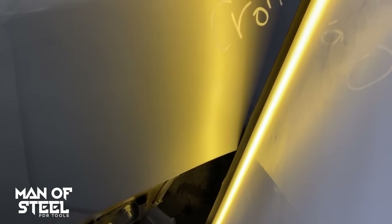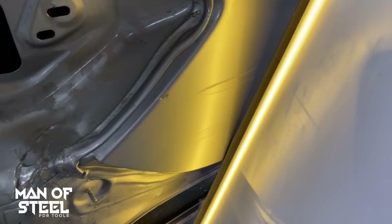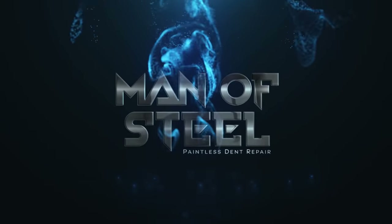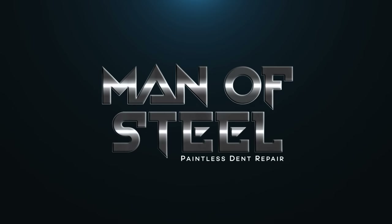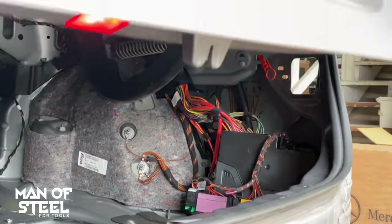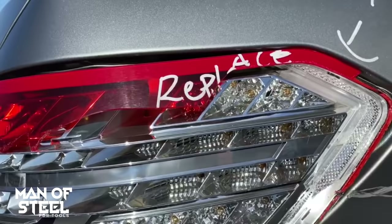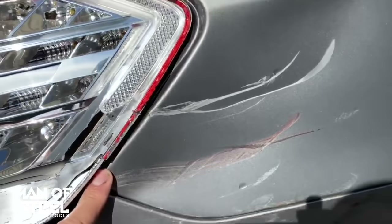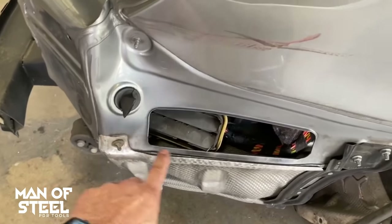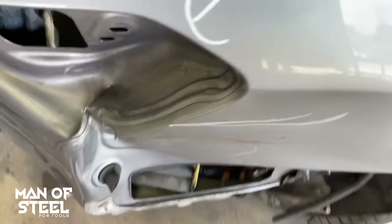Hello and welcome back. I am the Man of Steel. Today's episode we are profiling a Mercedes-Benz. This dent is creepy and freaky — you're staring at the dent and the dent is staring right back at you. Now we have a real problem. How are we going to repair this? There is taillight pocket damage, a cracked lens.